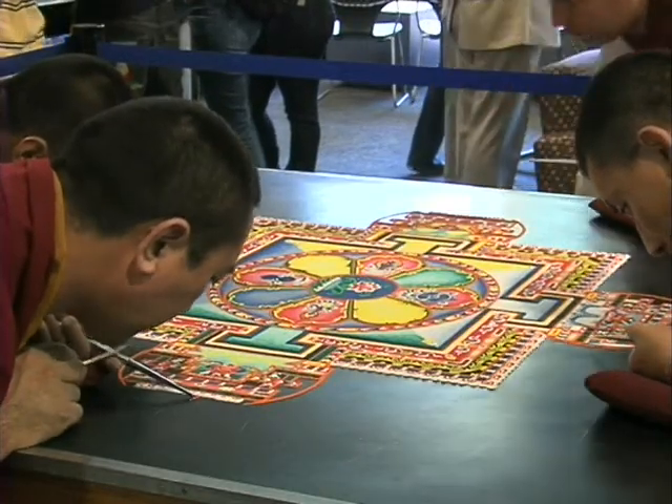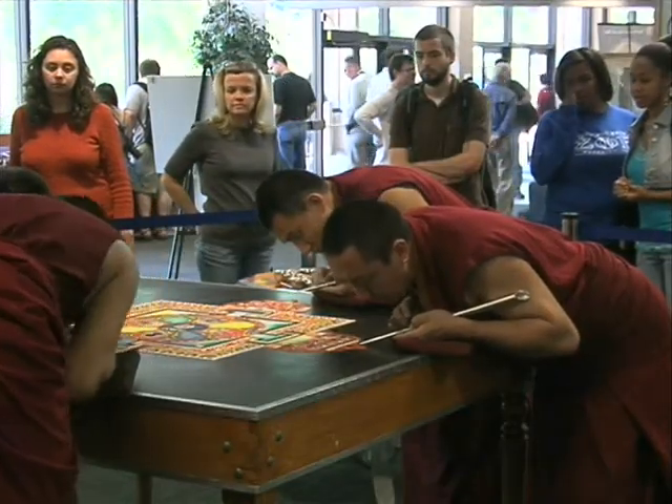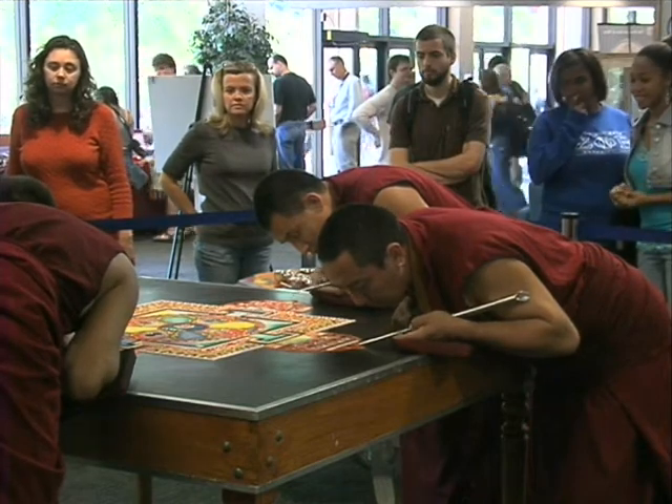We are really honored to have such an opportunity to share one of our most important cultures — our ritual culture — for the development of spirituality and spiritual development, and for promoting world peace and harmony through spiritual development.